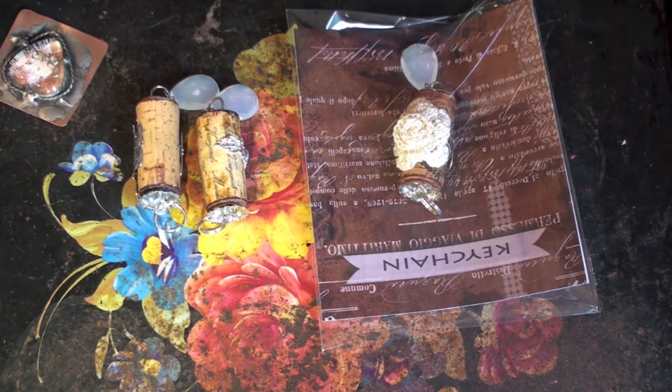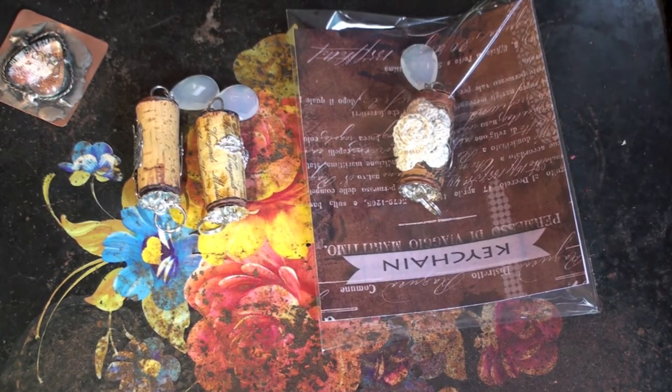Hey YouTubers, it's TeasyCutie and I wanted to share real quickly my swap with YPP, Your Paper Pantry, and the wine lovers group.